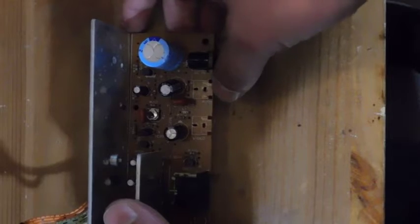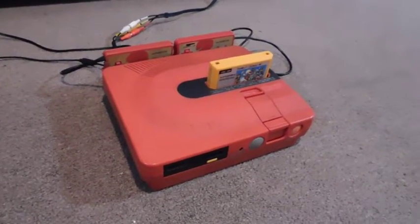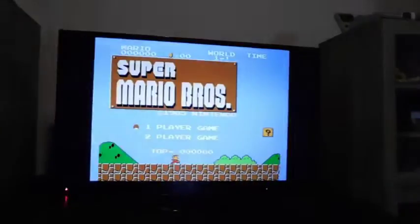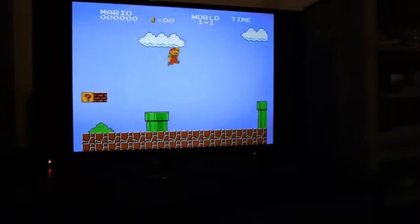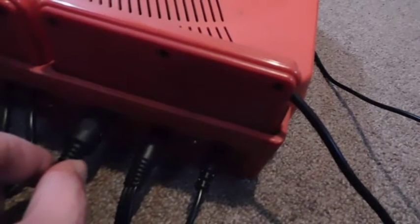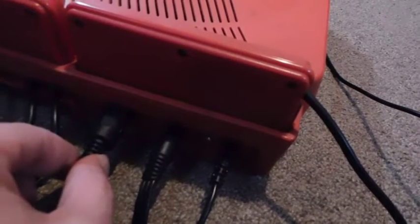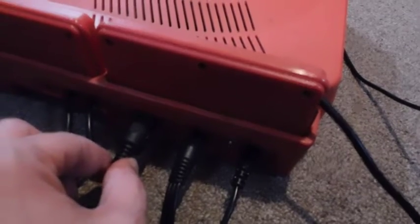Now let's assemble everything and see how it works. The Sharp Twin Famicom is assembled and looking pretty awesome. This is what component video looks like, and I also made a few other modifications. Looking at the back, where the composite video and audio ports used to be, I'm using those for component video and component audio. There's also an 8-pin DIN connector which I'm using for both composite video and RGB. So this system now has three different modes — composite, component, and RGB.